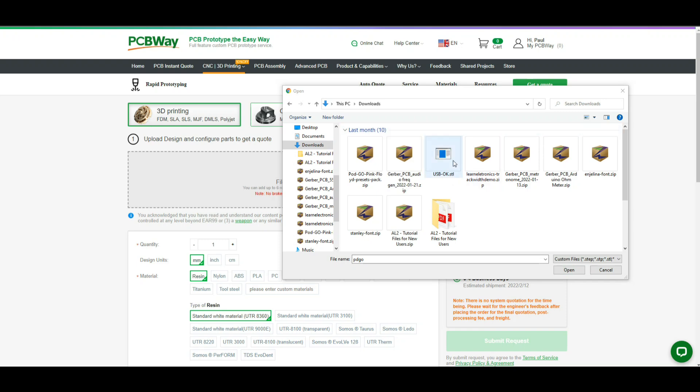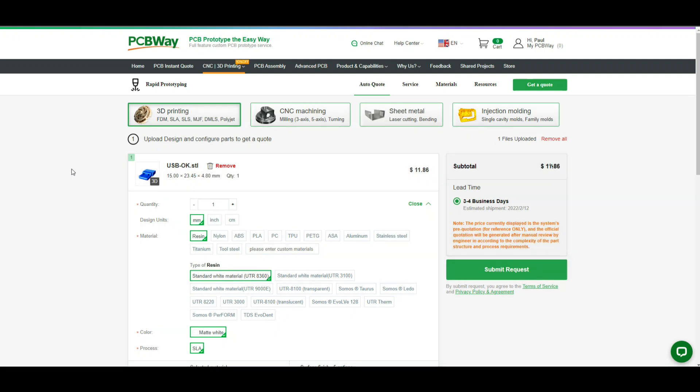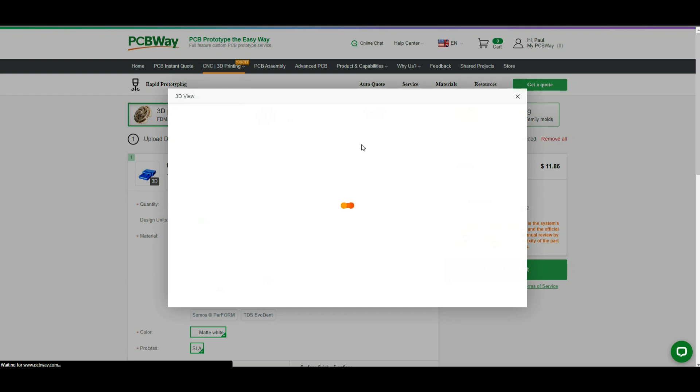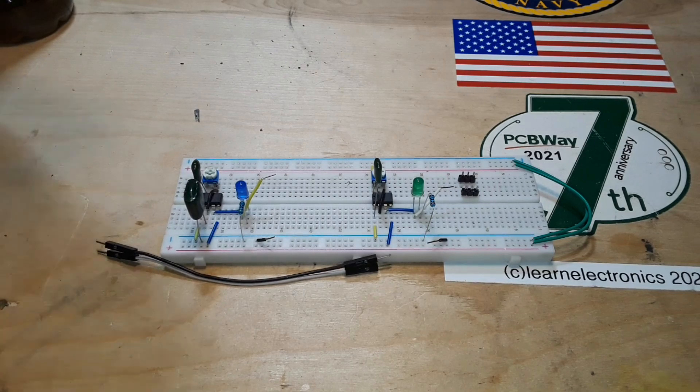The file is called USB. All you have to do is load that up into PCBWay's website — I'll put a link down below. There we got a view of it, and we can even check it out in 3D. You can choose how you want it printed; in this case we did resin, I chose white. The cost for five of them is $11 — add that in with something else you're buying and that's a pretty good deal.